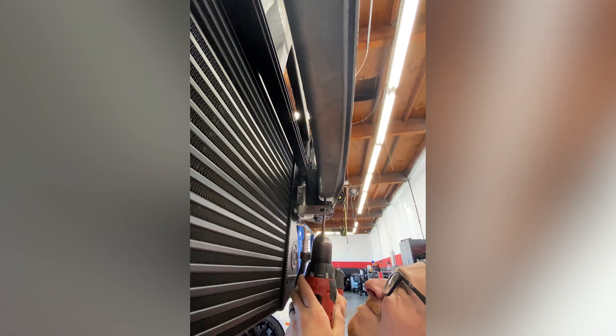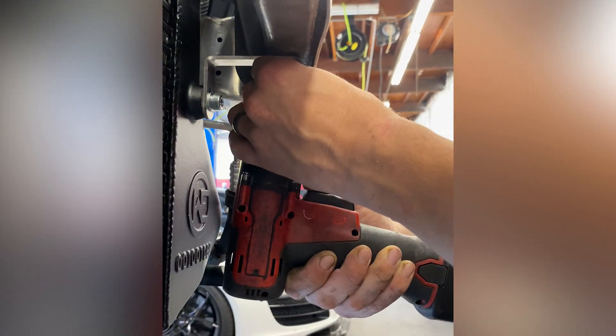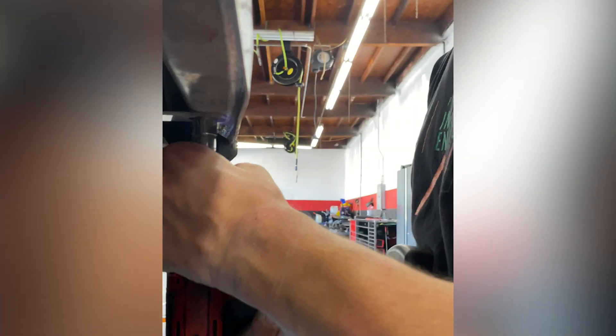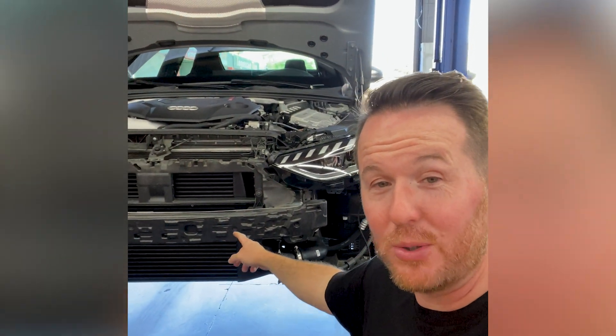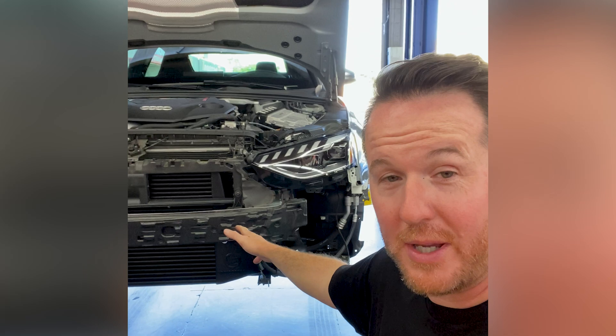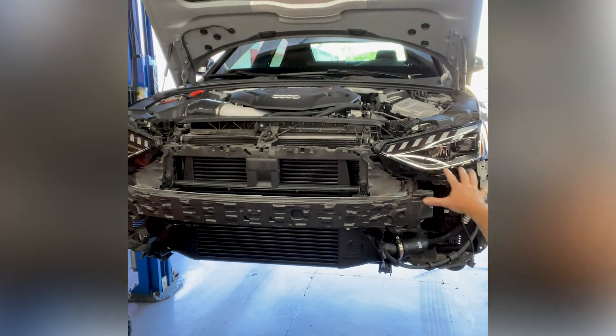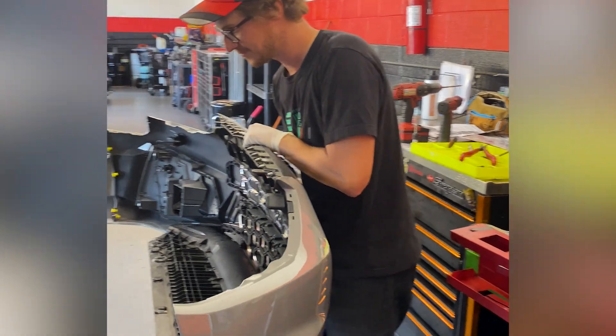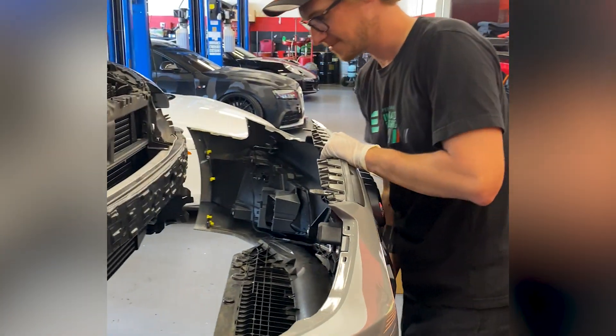But doesn't it look nice? Look at that stealth black paint. It blends in so well, you can hardly even see that it's installed. Looks amazing if you ask me. Look at the size of that intercooler compared to the OEM one — it's massive. It takes up the whole grille. This is definitely going to help keep my temps under control. Sorry, OEM intercooler. Let's get back to the vibe music and watch Oliver at work.